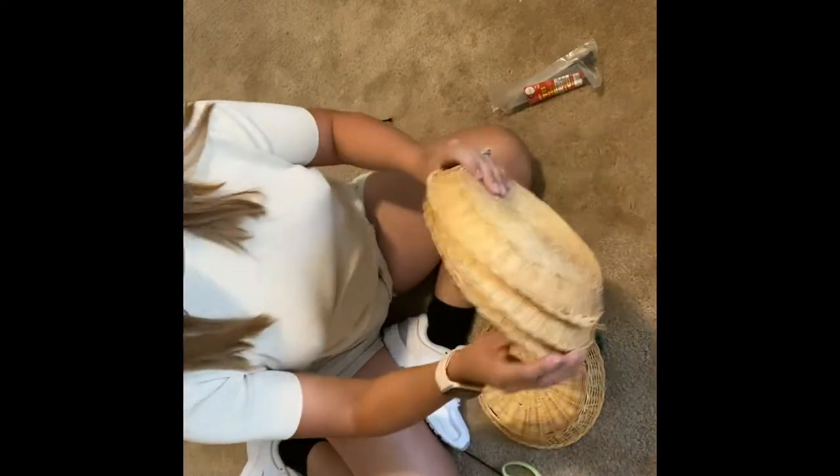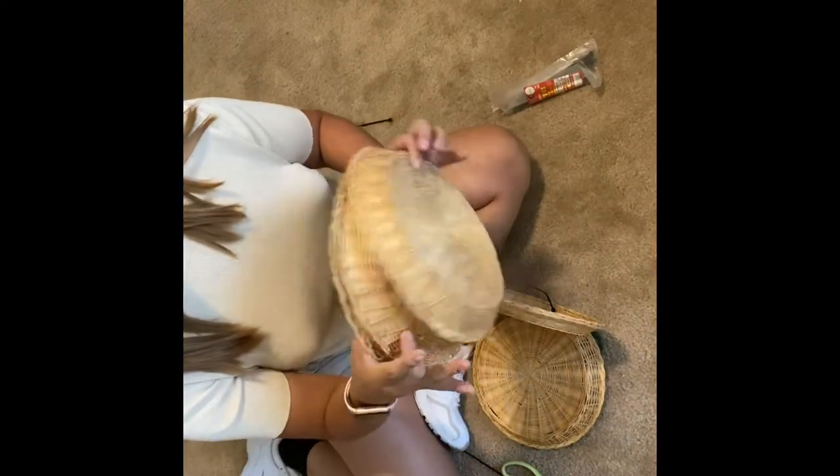Alright guys, so what you're gonna need — I already started, I know — but you're gonna need six of these. One, two, three, four, five, and six. Okay.